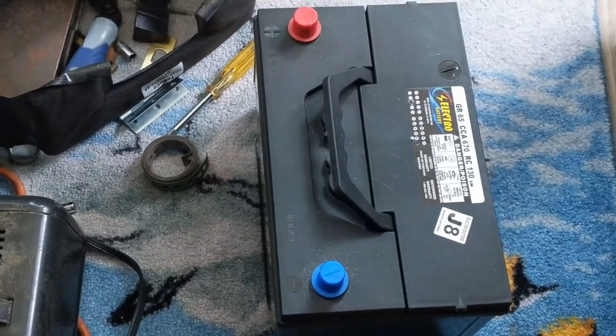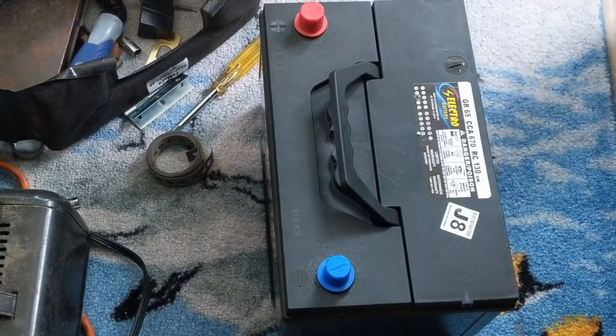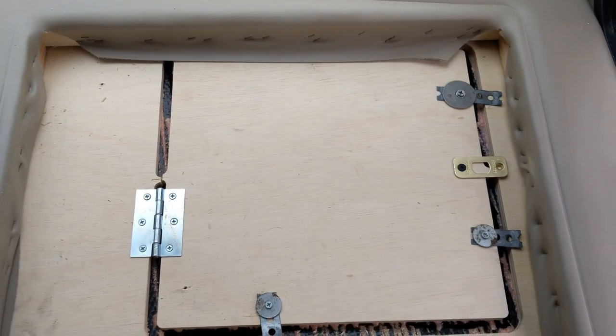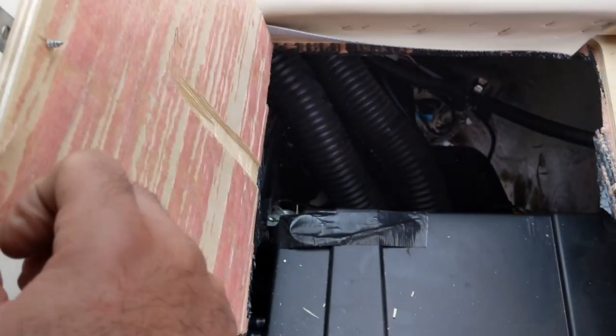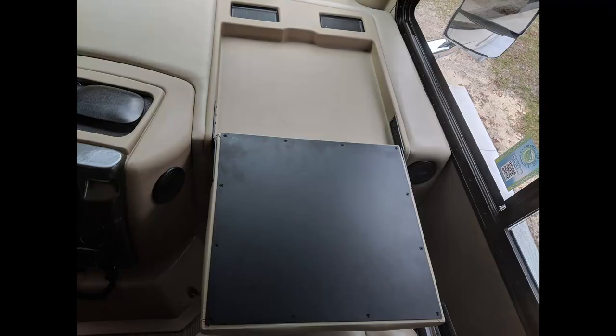I then went to the battery store and got a new battery for about $110. Installing it was easier than removing the old one — the new one at least had a handle. With the battery back in, you have to figure out a way to replace the wood cover. I just used a small hinge and some brackets I had at home. You can get fancier, but nobody will see it. Then you replace the plastic insert and fold-out desk, and the project is complete.